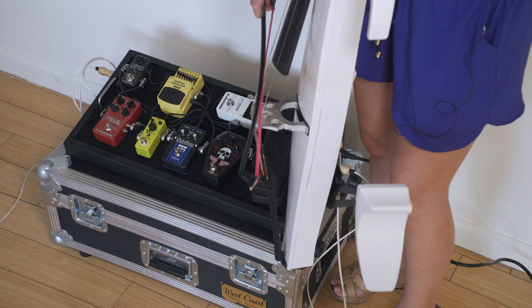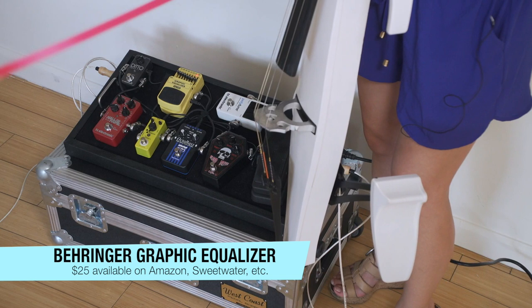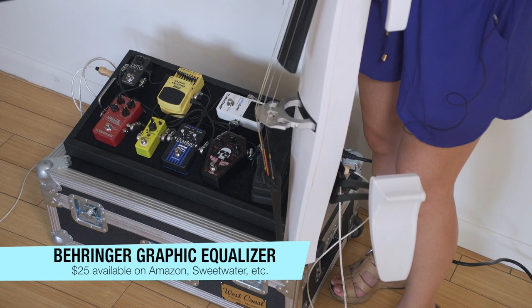So the first thing I do is I turn on the equalizer. I just have the bass boosted. The high end naturally is totally fine on the electric without any EQing, but I personally prefer a little bit more bass end — so that's what it does.